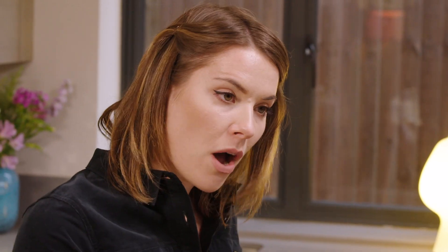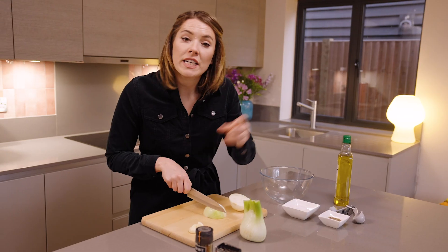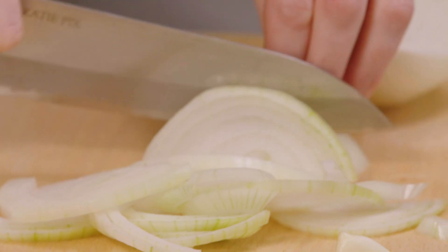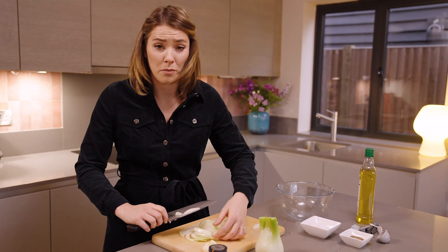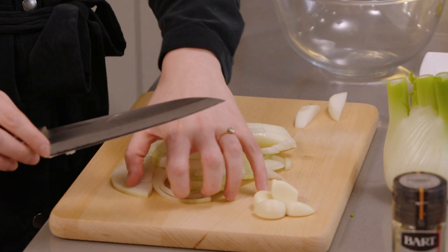Whilst that's in the oven we're going to prep our ingredients. I'm going to start with one white onion — for the full recipe make sure you check the link in the description. What's great about this dish is loads of stuff suits here: if there are bits in your fridge of vegetables that need using up, or you've got different meats, or perhaps you're not even a meat eater, you can mix it up and do it however you wish.